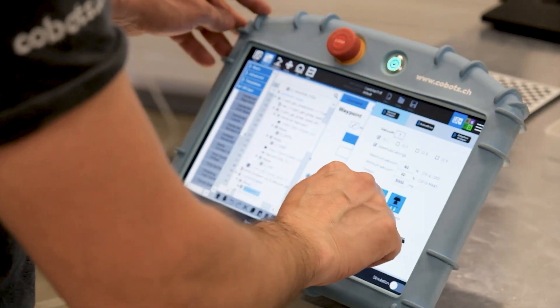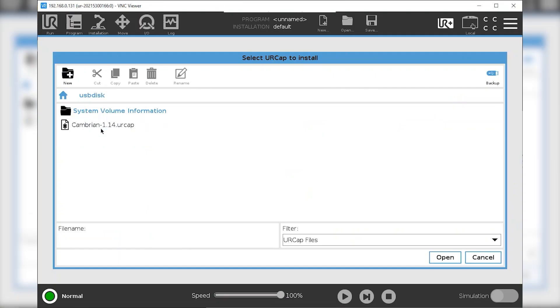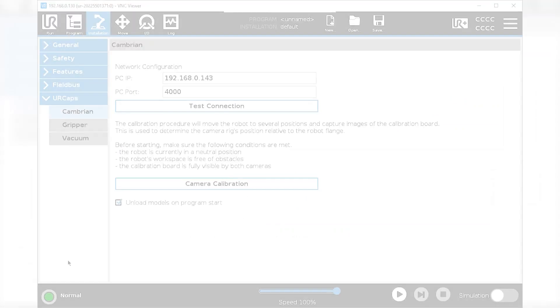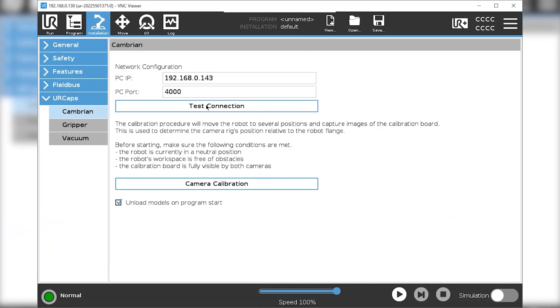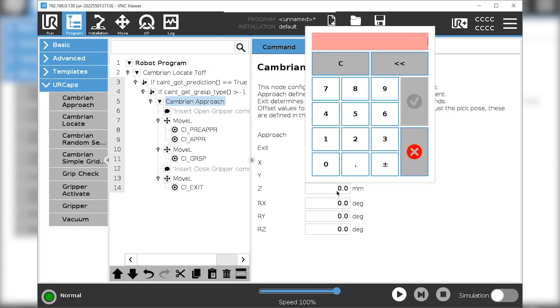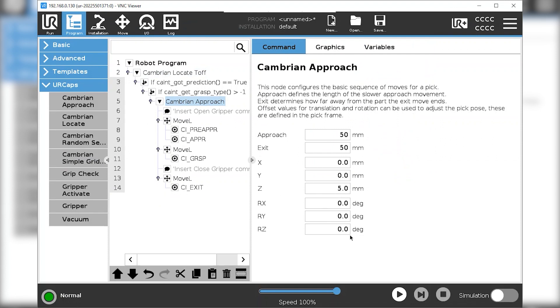First of all, we will install the UR-CAP software provided by Cambrian so that the robot can communicate with the camera system. From there you only need to follow the UR-CAP instructions to set up the vision cameras and calibrate the system. To finalize the configuration, you need to pick the trained model and add distance values like approach, exit and offset to fine-tune the picking process.